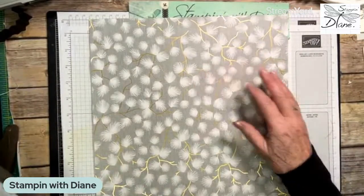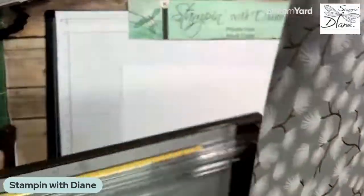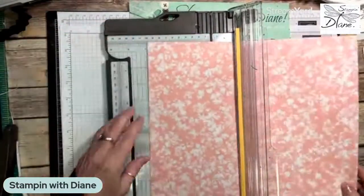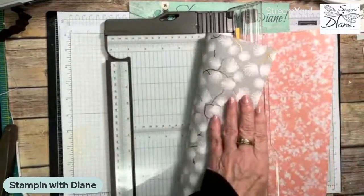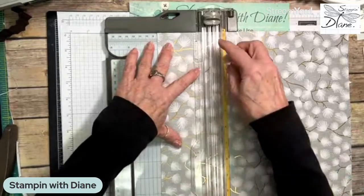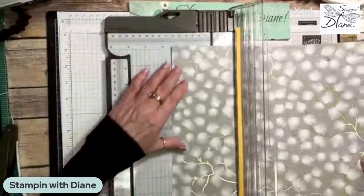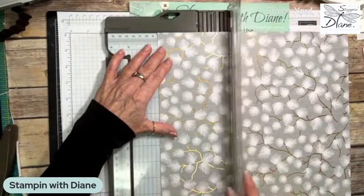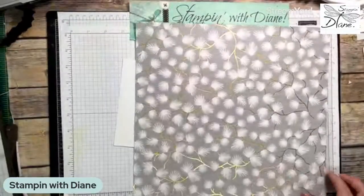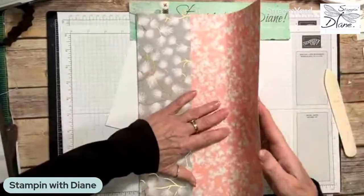This is a piece of 12 by 12 designer series paper. I don't think there's any right or wrong way to this. I'm going to score on this side because I want to fold into the mountain. I'm going to go at three and three-quarter inches and score this. I'll bring the tool down and score the whole thing, then turn it completely around and score at three and three-quarters on this side. We're going to fold this into the mountain and use our bone folder to get a really nice crisp fold.